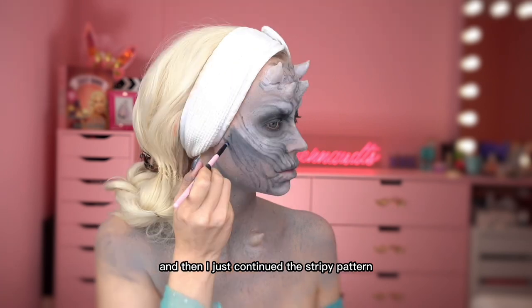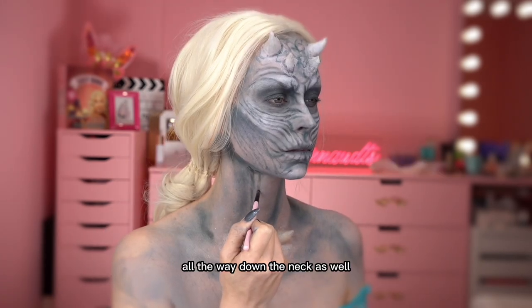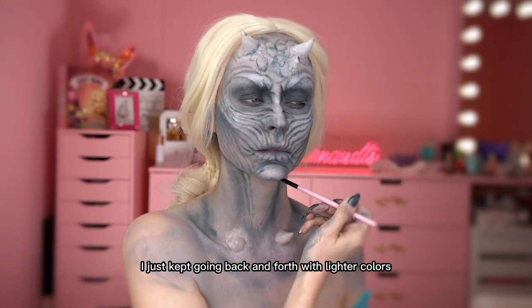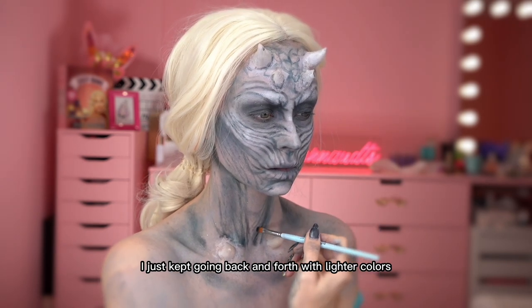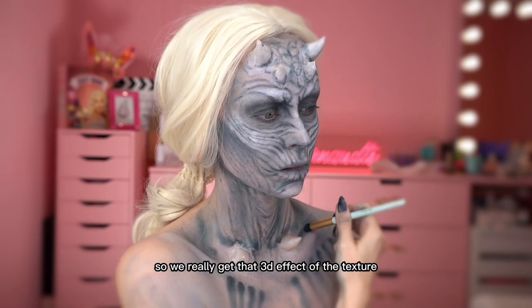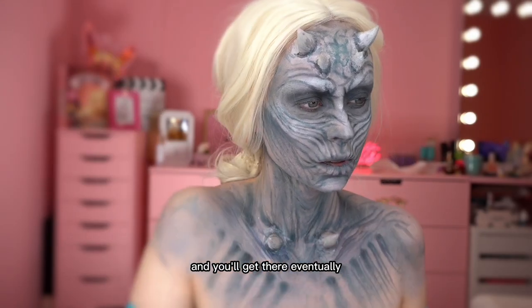Then I just continued the stripy pattern all the way down the neck as well, slowly building it up. I just kept going back and forth with lighter colors and darker colors so you really get that 3D effect of the texture. Just keep looking at your reference picture and you'll get there eventually.